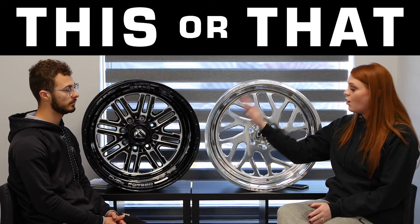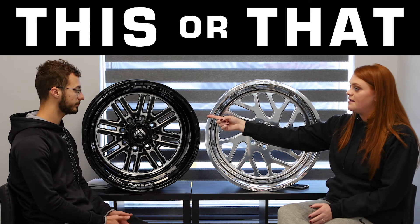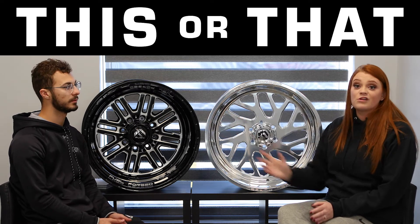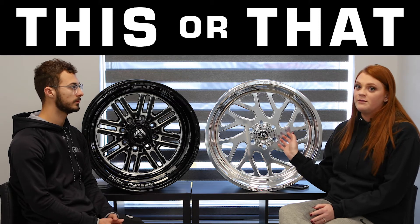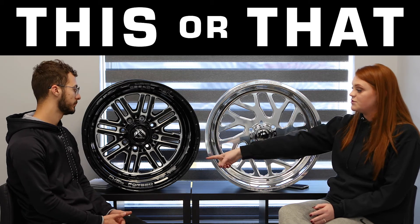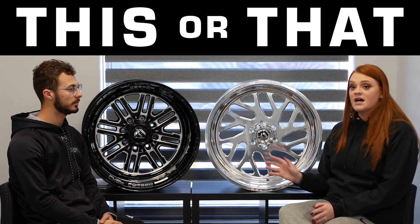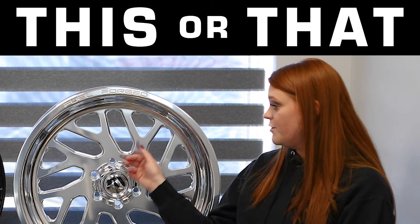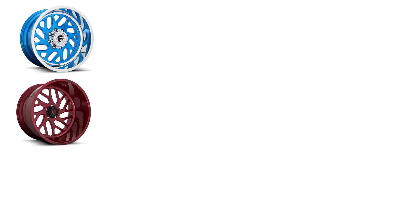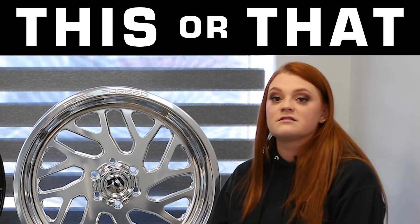You can keep it clean all the way around, add rivets on the outside, or add dimples like Isaac's wheel has. You can literally do anything. For finishes, this one is fully polished, but you can also do black and machine like Isaac's wheel, and they also offer custom paint — so you could do any type of paint on these wheels: a blue face, red face, tan face, millions of different colors.